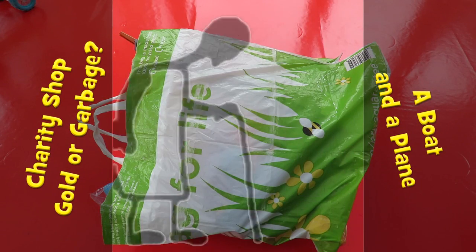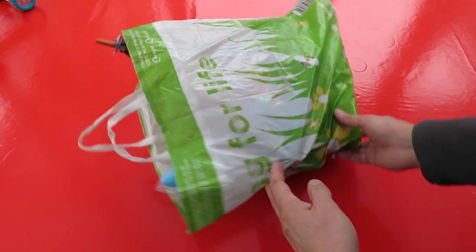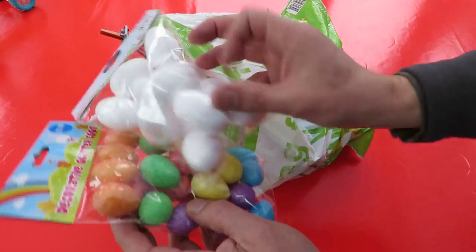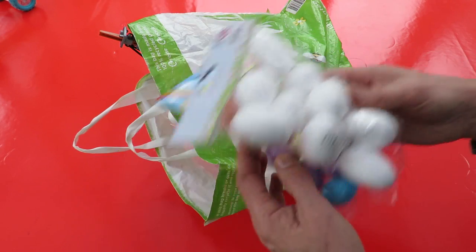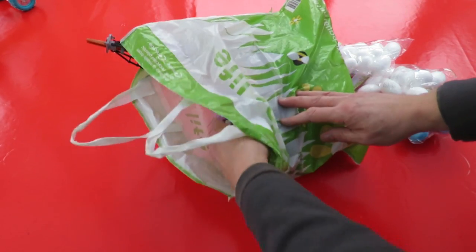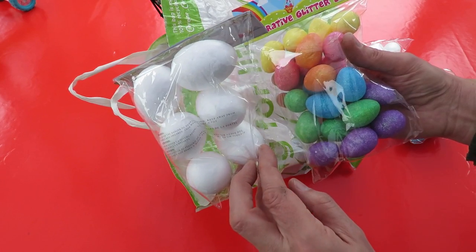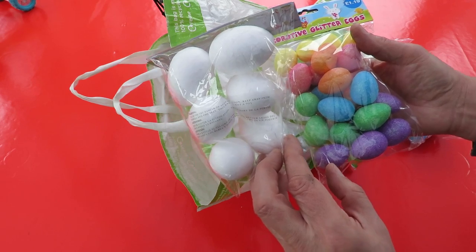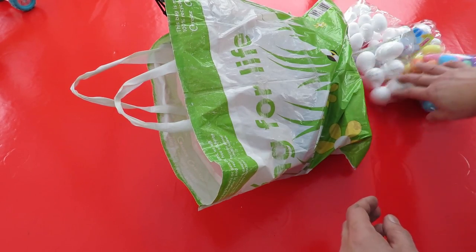Hi guys, Charity Shop Gold or Garbage. First thing in here is nothing to do with a charity shop - lots of styrofoam or polystyrene eggs for an Easter project I'm doing. So that gives you an idea of when I'm actually doing this video, because I'm about a month ahead on my videos at the moment. So that's for a totally different project.